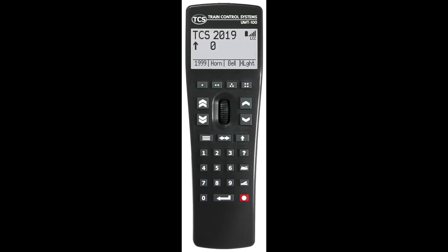If you don't like touchscreens and prefer throttles with physical buttons, you can get a Wi-Fi throttle such as the TCS UWT-100. I will probably get one, and when I do, I will tell you about it.